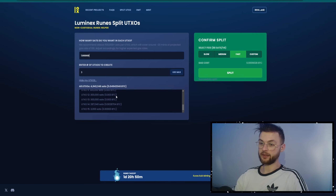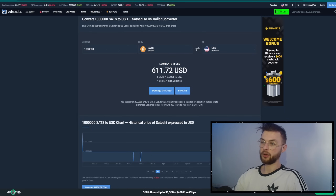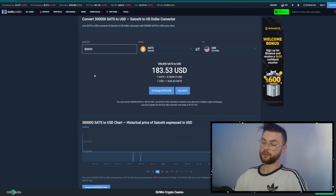As you can see, I already made some UTXOs in this wallet. I have like two to four of the bigger ones, which is 0.005 BTC, and the rest I have 300,000 SATs. So let's say you want to do one UTXO of 0.005 — you would enter 500,000 SATs at the top and then the number of UTXOs to create. If you want to see how much this is in dollars, you can use the converter: 1 million SATs is around $600, and 300,000 SATs is around $200.